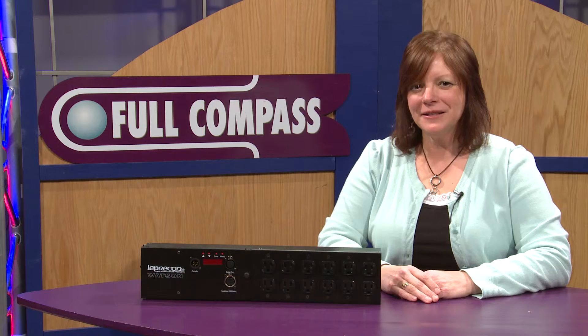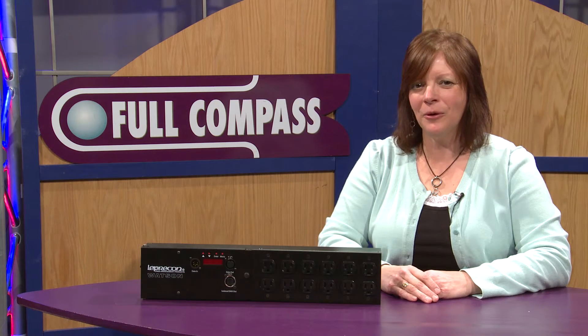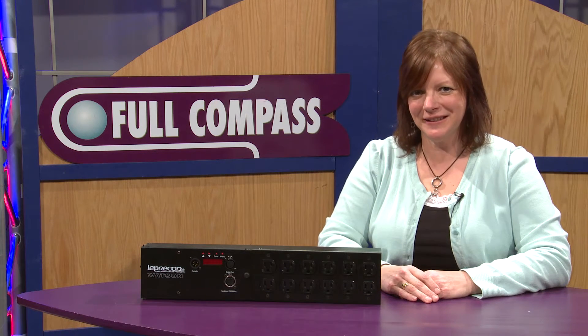For more information on this product, please go to fullcompass.com or contact your Full Compass representative. Thank you.